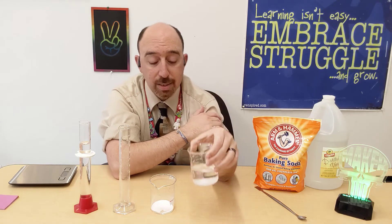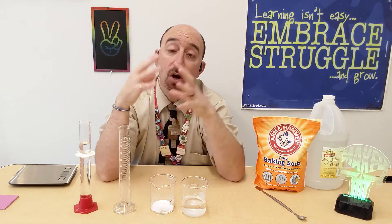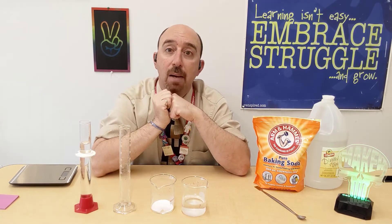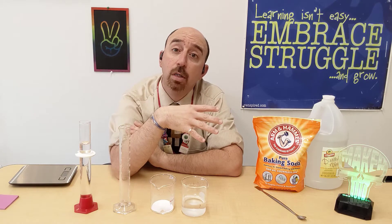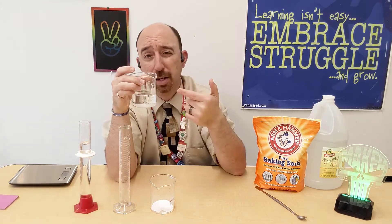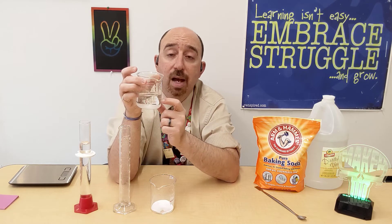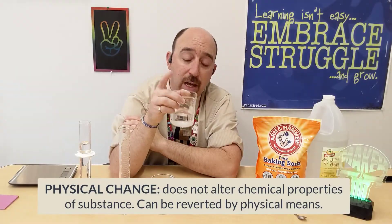How can I separate them? Anyone who's ever made pasta knows the answer. When pasta is done boiling and you dump the water out, you're left with an empty pot — and inside you see a white ring. That's the salt and starches that dissolved in the water but left a residue behind when the water evaporated. I could do the same here: boil off all the water, and all the baking soda would be left behind. That is separation by physical means — that's why it's a physical change, not a chemical change.